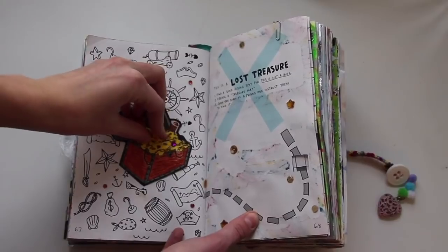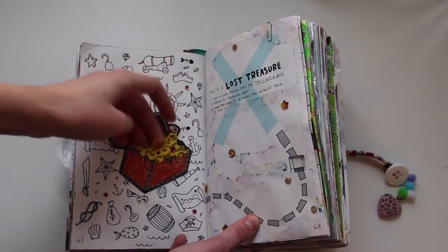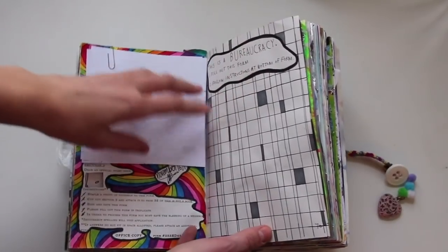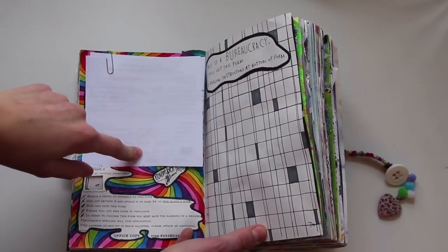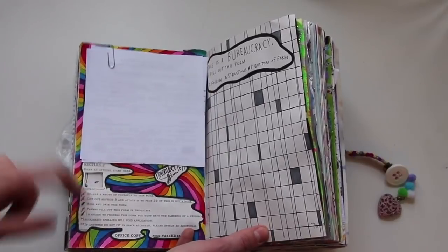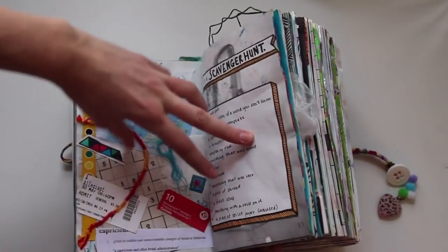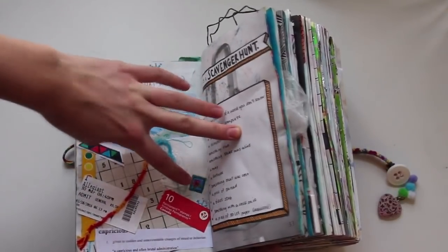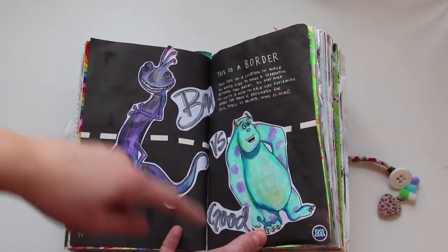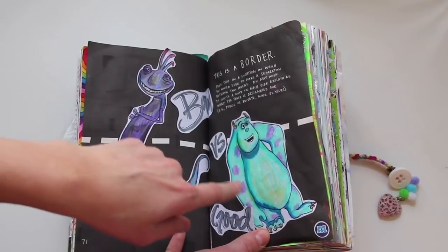This is a lost treasure — I have my little treasure map in here that I made, plus a treasure chest and some pirate doodles. This is a bureaucracy — I filled it out, though I have it flipped over because there's personal information on there. Then this stamp over here was actually supposed to go — I glued it onto my collage page right over here. This is a border — I did bad versus good: Randall and Sully.